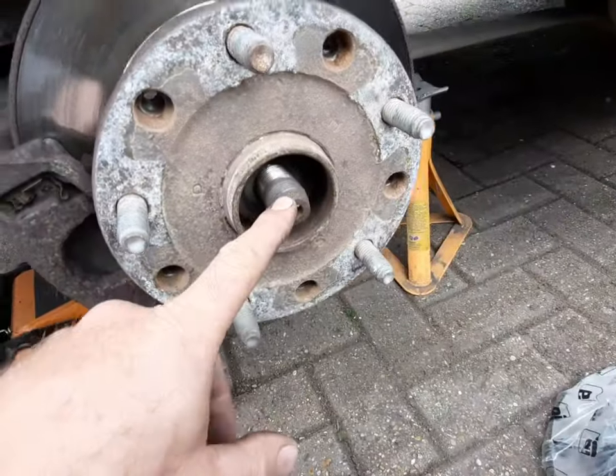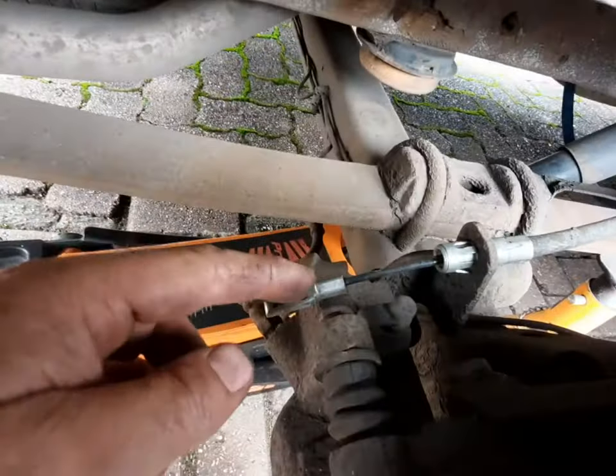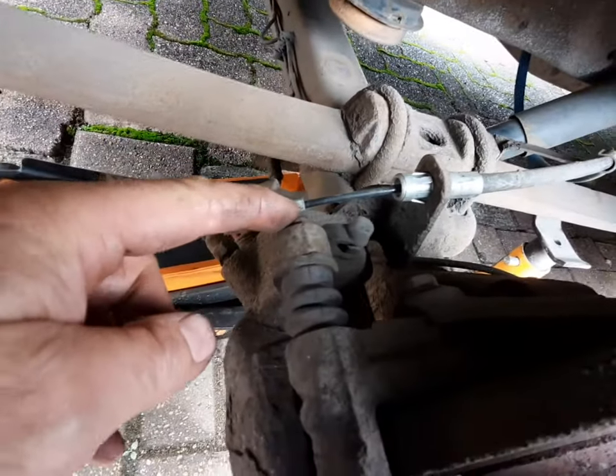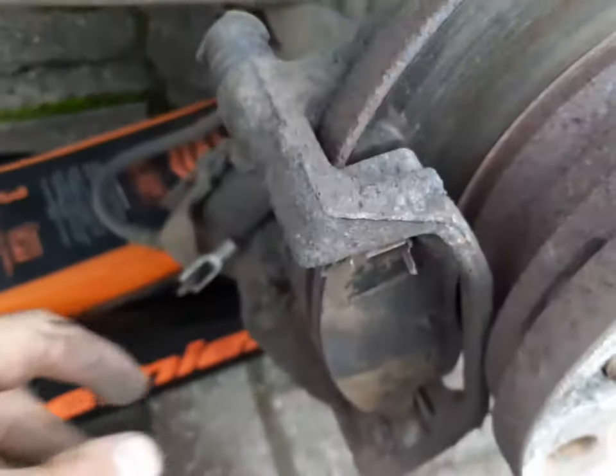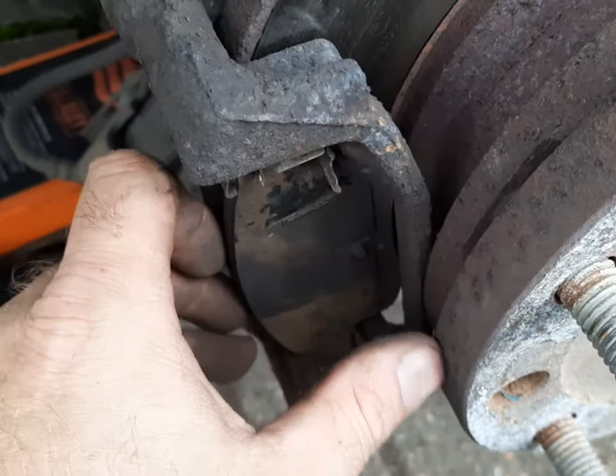Now you've got the hub nut off. You need to undo the caliper bolts, which are these here — these are 13mm. That one and the one at the bottom, then the whole front of that caliper will come off. Just like that, now you can remove your pads.